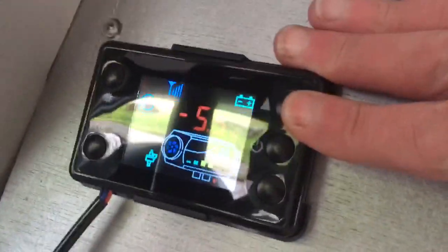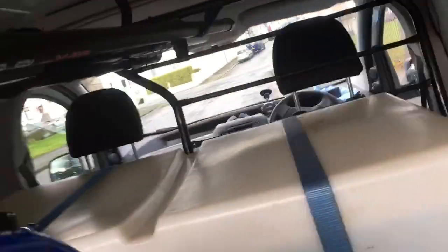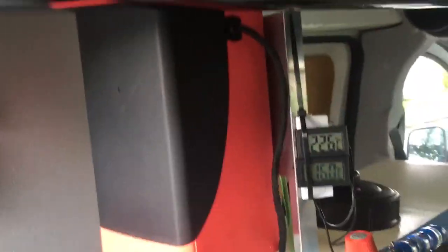You can hear it's speeding up now — I think it's at full power. This will be at full noise level. It's a bit awkward for me because I've got no bulkhead, as you can see, but if you've got a bulkhead it shouldn't really bother you.